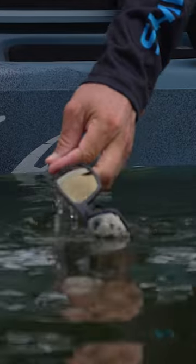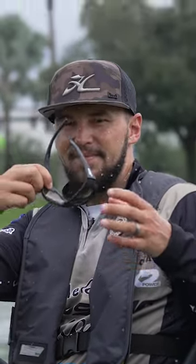You can drop them in the water, they come right up, pick them up and they're ready to go again. It's hard to beat.